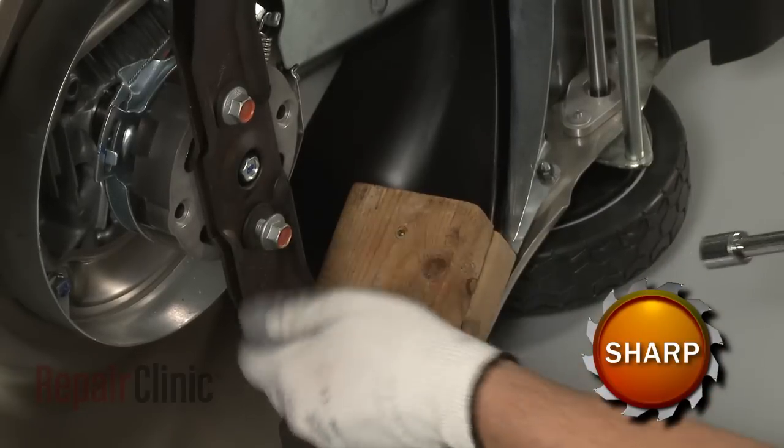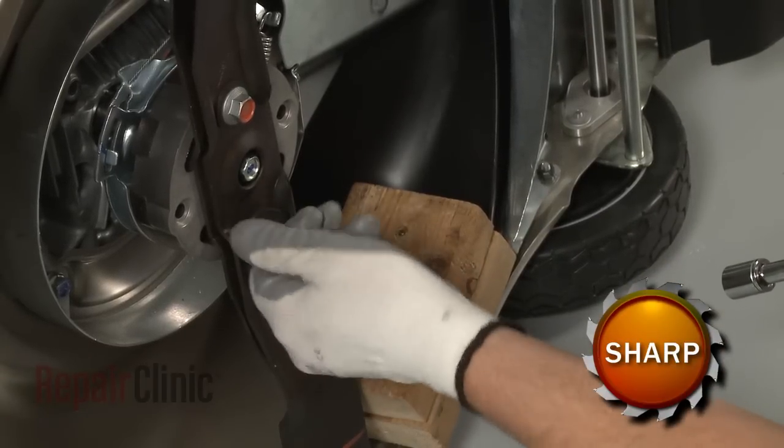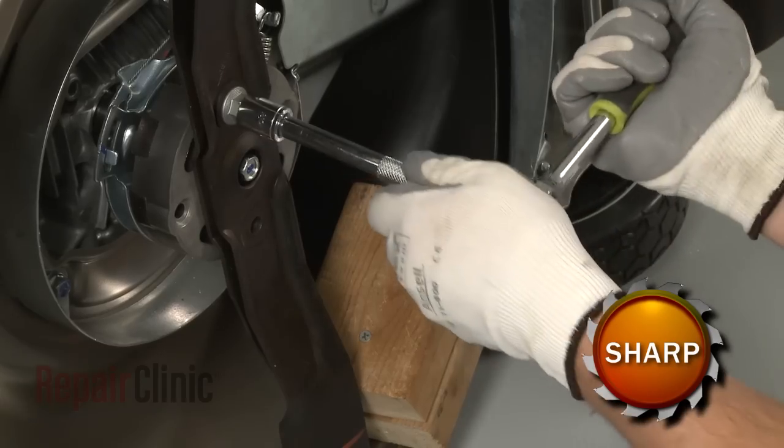Use a 14mm socket to remove the bolts and washers and pull the old blade or blades off.